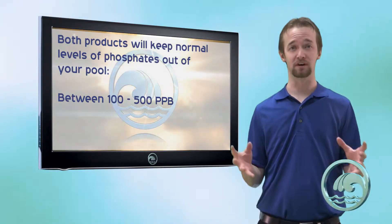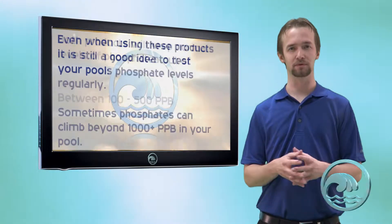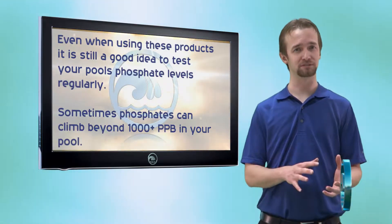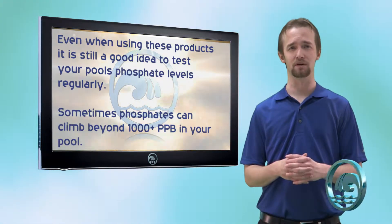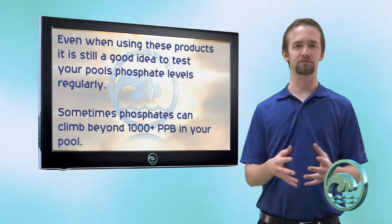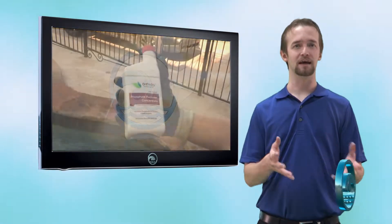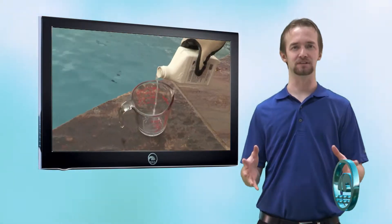We want to keep zero phosphates. However, it is still a good idea to test for phosphates every couple of weeks, because under special circumstances — such as adding a pool chemical you've never had to add before, or after a heavy thunderstorm — your phosphate levels can rise above 500 parts per billion, and at that point you will need a concentrated phosphate remover to keep those phosphates gone.